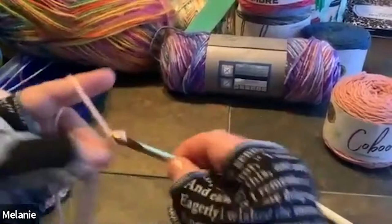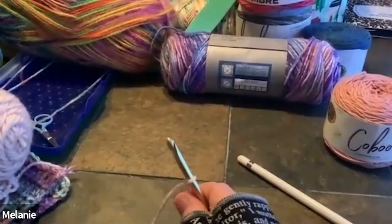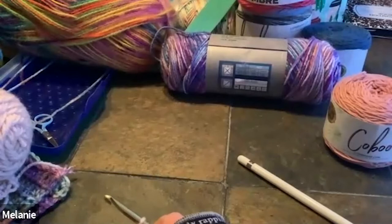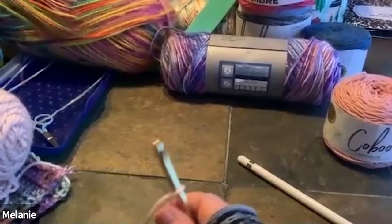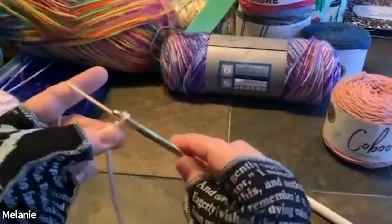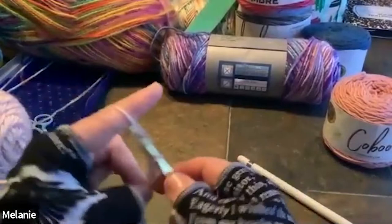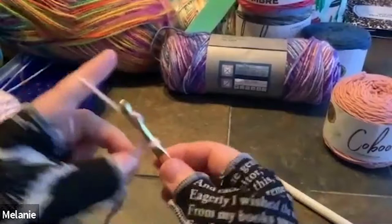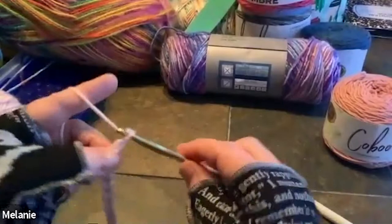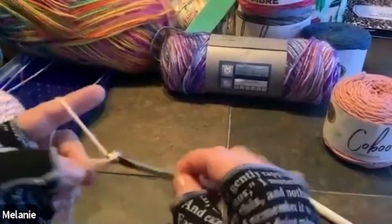I'd like you to do this three times — do 20 or 30 chains, then unravel it back down to the slip knot. It seems trivial, but a good foundation chain makes a huge difference when you start your project. It gives you a nice edge; if you have to sew it together it makes a big difference, especially for your first couple of rows. Just unravel and do it again about three times.